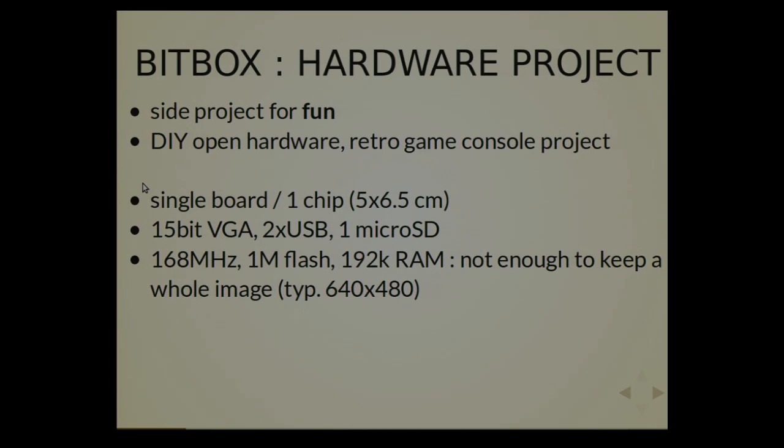So you cannot, for example, if you want to output a movie, you cannot remember what was the preceding frame to compress, because you don't have enough memory. But that makes it fun — it's basically the limitations that make it fun, because the Raspberry Pi 3 has I don't know how many times the power of this. It's very tiny.